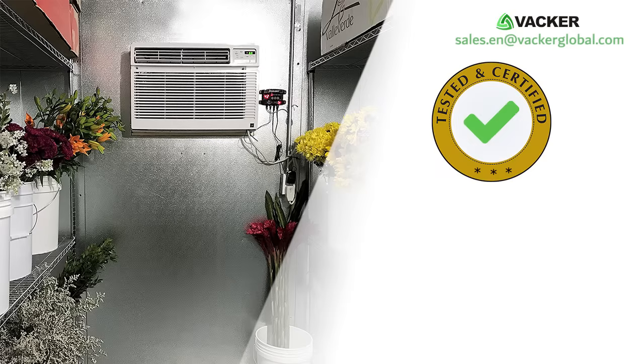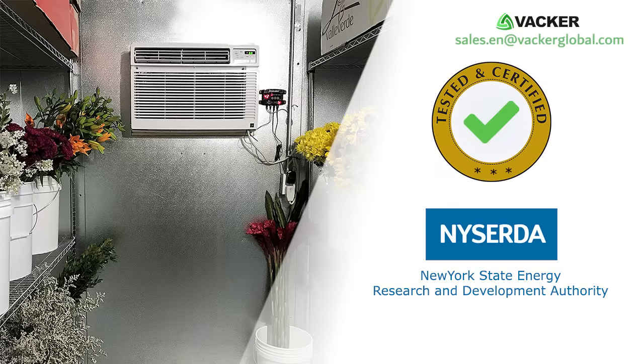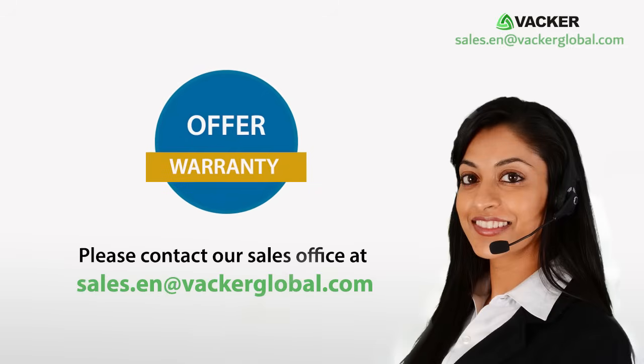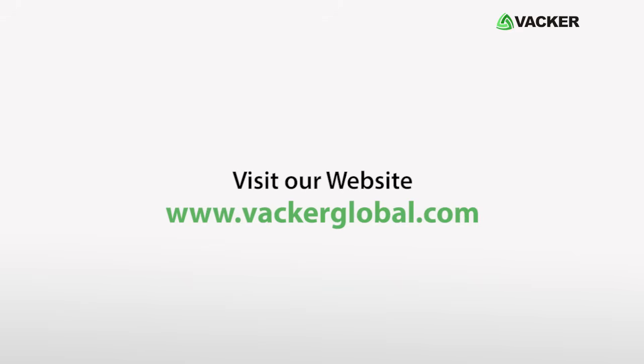The system has been tested and certified by the New York State Energy Research and Development Authority for cold room applications. For a detailed offer and warranty, please contact our sales office at sales.en@vacherglobal.com or visit our website at www.vacherglobal.com.